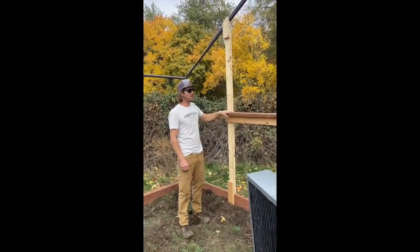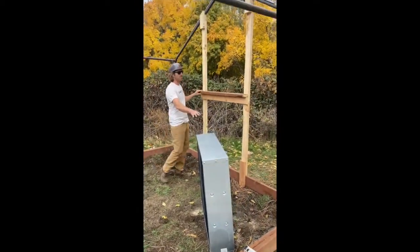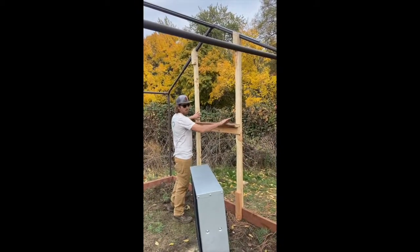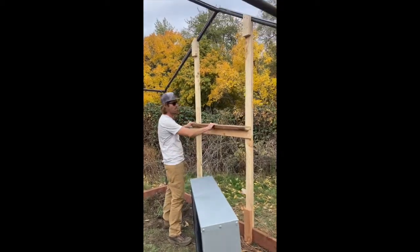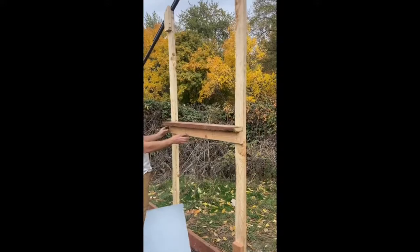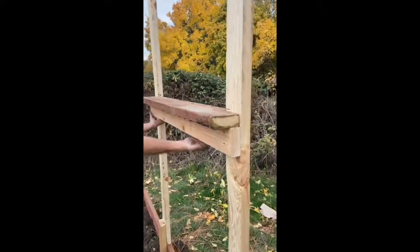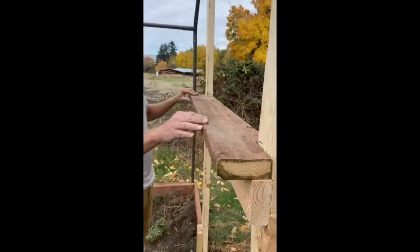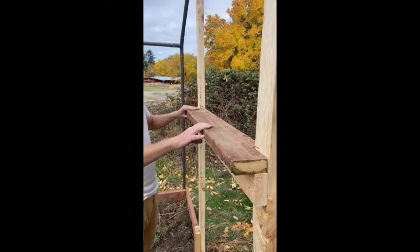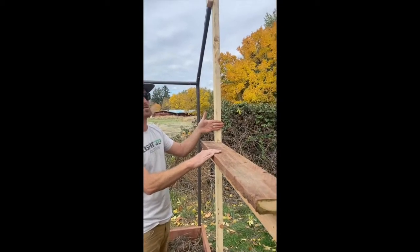Light traps come in all different sizes. Here we're using a 35-inch light trap. Using the measurement, we made a rough opening to make sure it fits our light trap. Then we made a simple shelf using a two by four on the front, filled the in-between space on the back with another two by four, and set a piece of two by six right on top — the light trap will sit nicely on here and fit right inside.